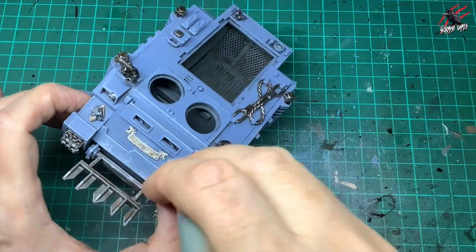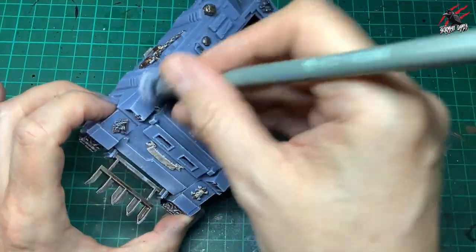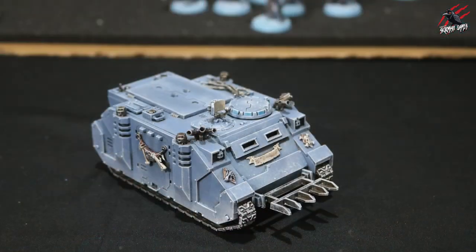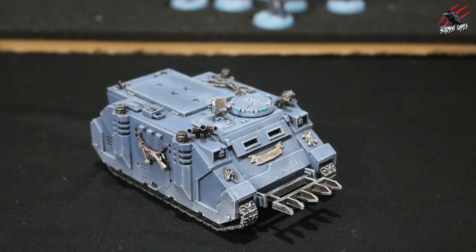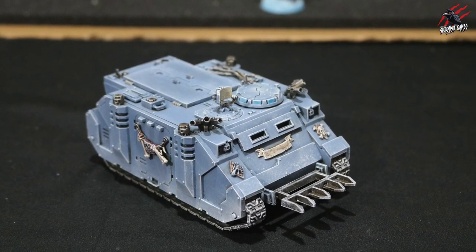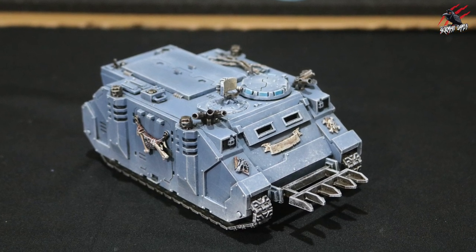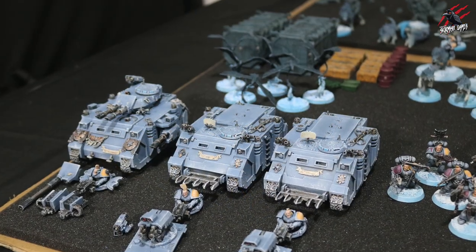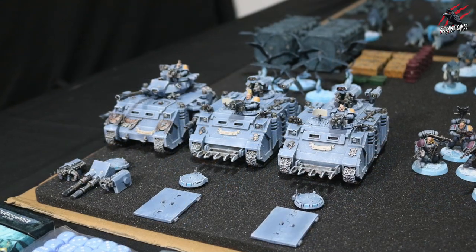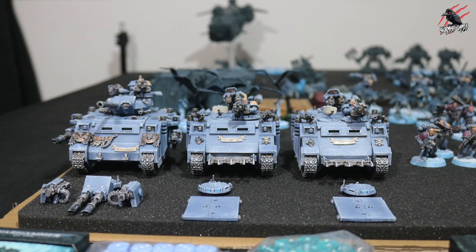This is the final stage in the process. Once that's done — don't forget all the parts on top, the little hatches and everything — the model is complete. And here's our Rhino, completely finished, painted to a nice tabletop ready standard with just a few techniques, really quick and really easy to do. If you've got a few to do at the same time, you can get them done really fast. Here are the three I painted at the same time — the Predator and my two Rhinos, which I've also made as Razorbacks, so I've got that option when I play the game.